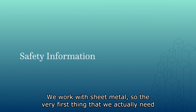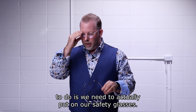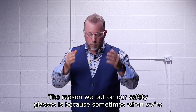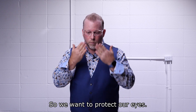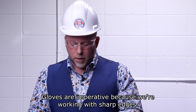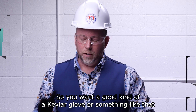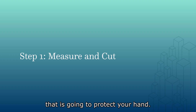We work with sheet metal. The very first thing we need to do is put on our safety glasses. The reason we put on safety glasses is because sometimes when we're cutting metal, small fragments can fly up, so we want to protect our eyes. Also gloves — gloves are imperative because we're working with sharp edges, so you want a good Kevlar glove or something like that to protect your hand.